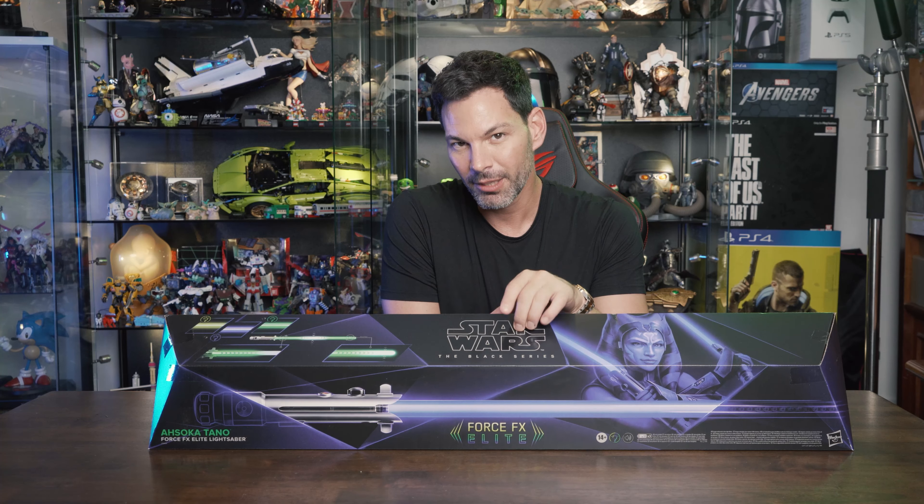Let's look at the kyber crystal. Unlike the Galaxy's Edge version, it is not RFID tagged, so you cannot put different kyber crystals in and have it change colors. It's just more for show than anything else, and it doesn't stay in the saber when you're plugging in the blade.